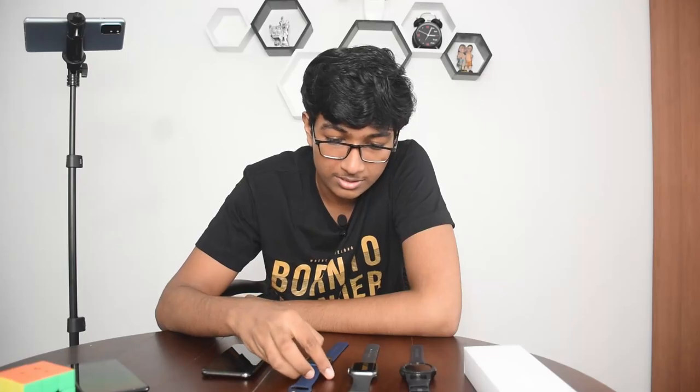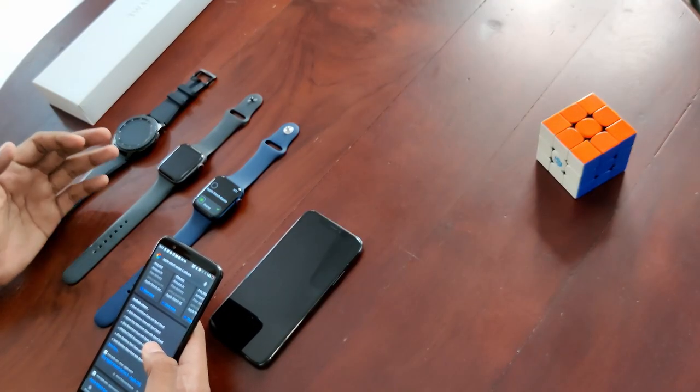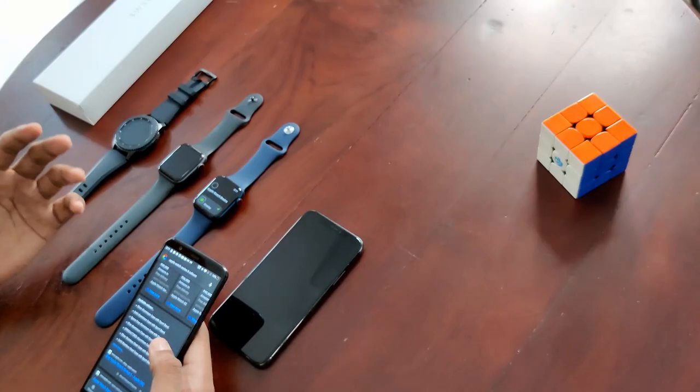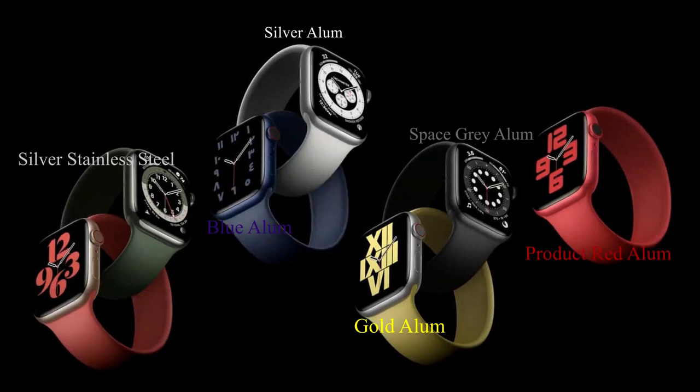The Apple Watch Series 6 is available in a lot of colors compared to older generations like Series 4 and 5. It comes in silver aluminum, gold aluminum, space gray aluminum, blue aluminum, Product Red aluminum, silver stainless steel, and gold stainless steel — so there are a lot of options now.